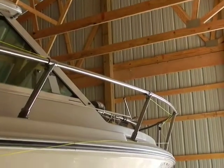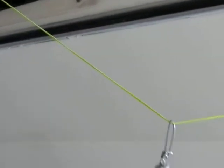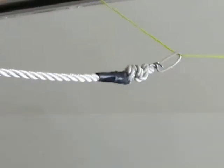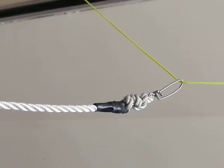Go ahead, Bob, pull that back. Now with this method here, you're going to have to have a tagline on there. That's good right there, Bob. This right here is the tagline. This is what you pull in to attach your fishing lines to the tagline to the board.